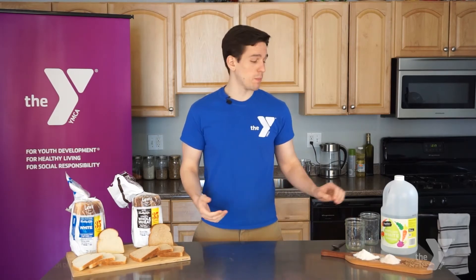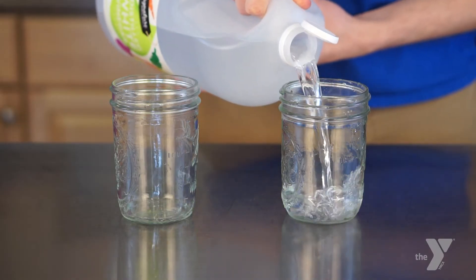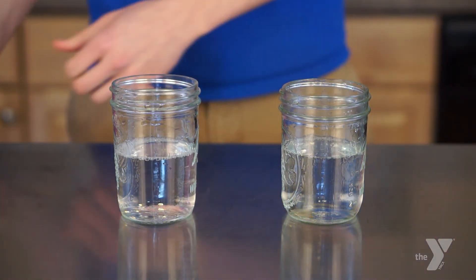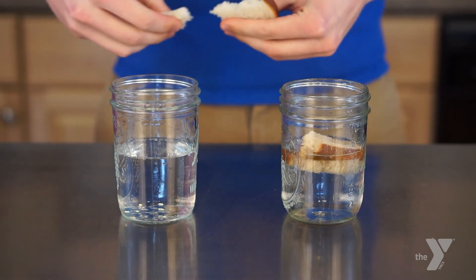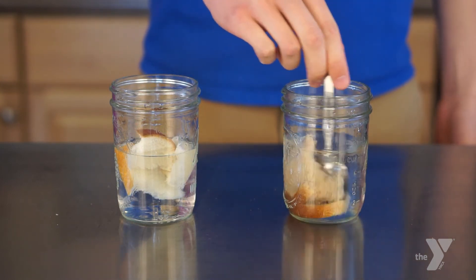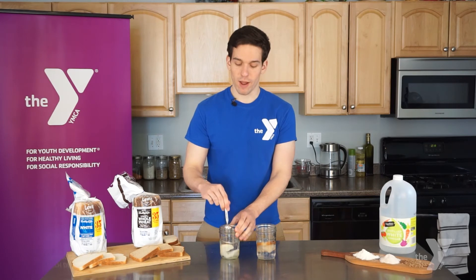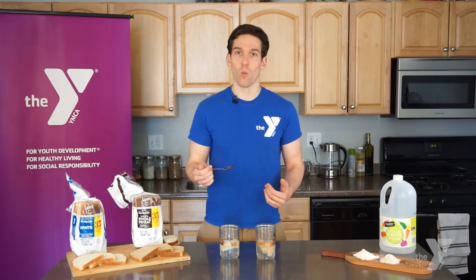To run the experiment, we will start by taking our clear cups or jars and we will fill each of them halfway full with distilled white vinegar. Into each of these jars, we will put a piece of our bread. In one of the jars, we will be placing whole wheat bread, and in the other, we will be placing a piece of white refined bread. Using your spoon or fork or whatever you have to stir, you're going to stir each piece of bread in your vinegar solution every few minutes for about 10 minutes total. Over time, you will start to see the bread break down inside your vinegar. As you continue to stir your bread, be sure to take notes and observe what's happening over time.